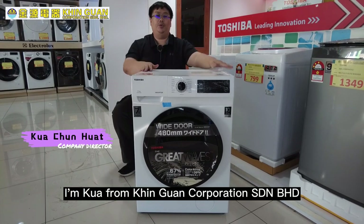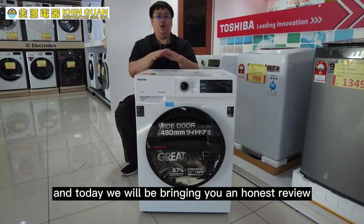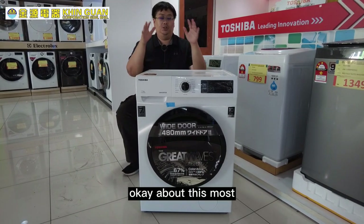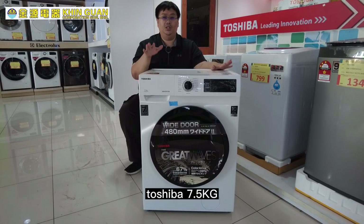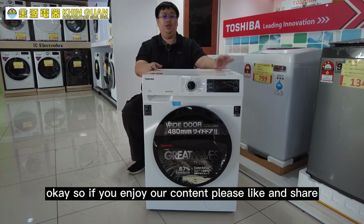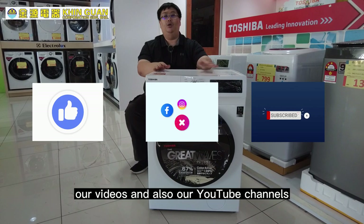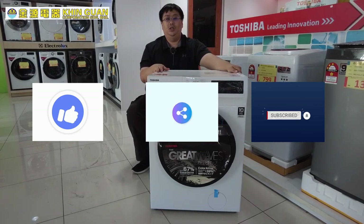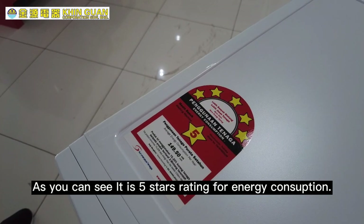Hello guys, I'm Khoa from Kim Kamp Corporation, Sadiam Berhad, and today we will be bringing you an honest review about the most affordable front load washing machine in the market — the Toshiba 7.5 BH85 S2M series. If you enjoy our content please like and share our videos and YouTube channel, so let's move on to the details.